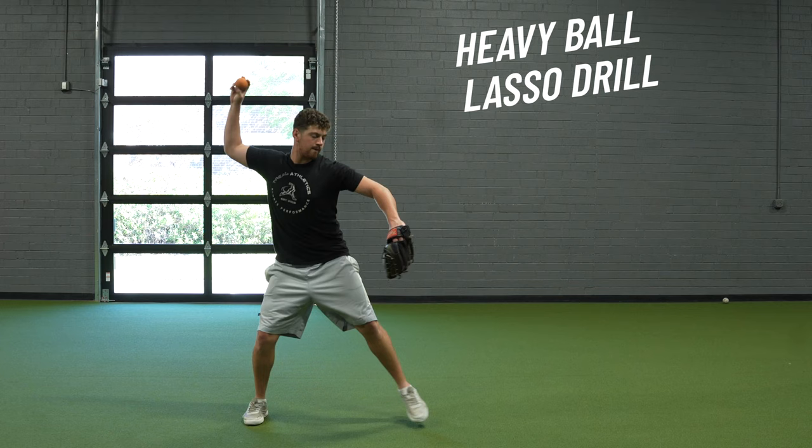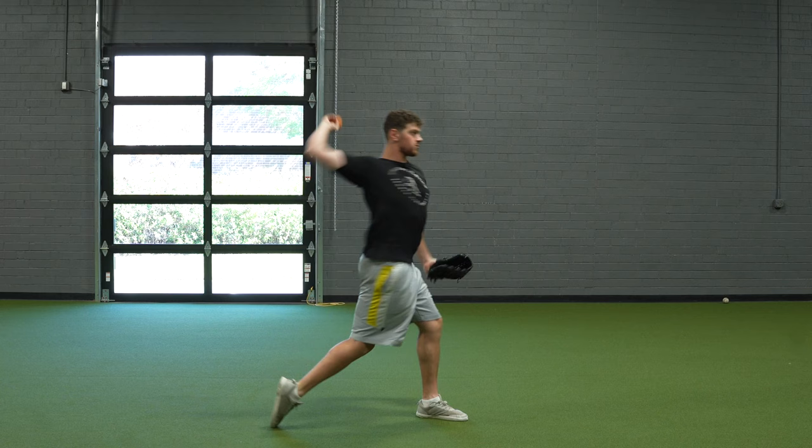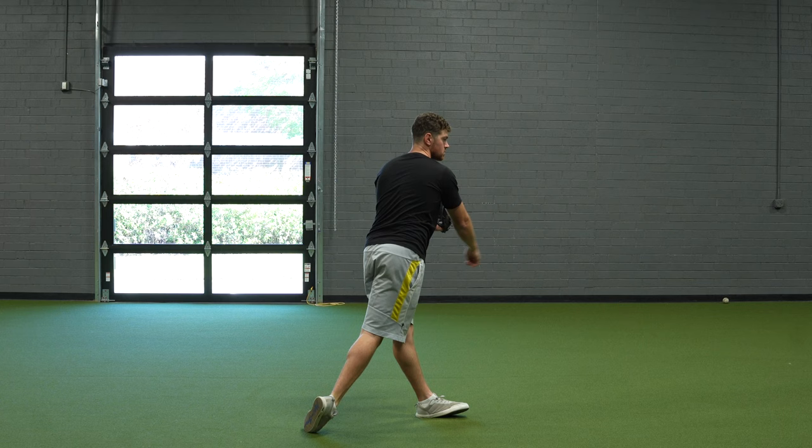This is a lasso drill with the torso stacked, front side closed, arm up, and then having them rotate from there — rotating starting from the pelvis, allowing the energy to flow up through the upper half and allowing the arm to just be pulled through.